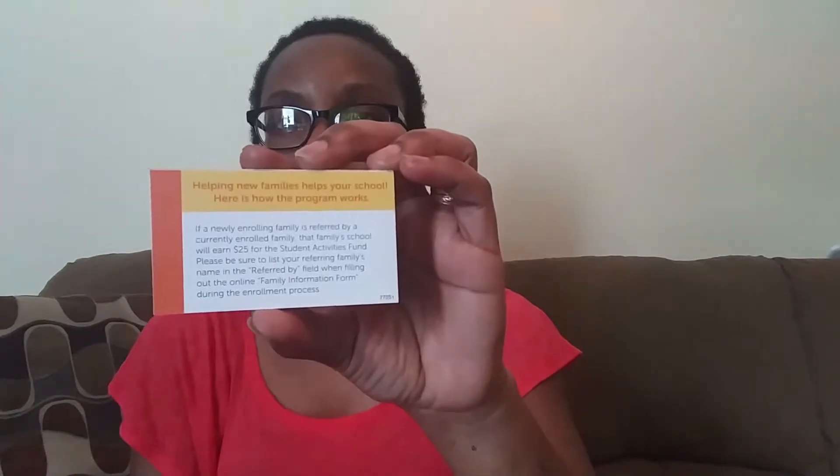And then the referral cards — on the back they have some information as well. You get a $25 referral fee, but I really don't worry about the fee. I'm just trying to get the word out there about the school.